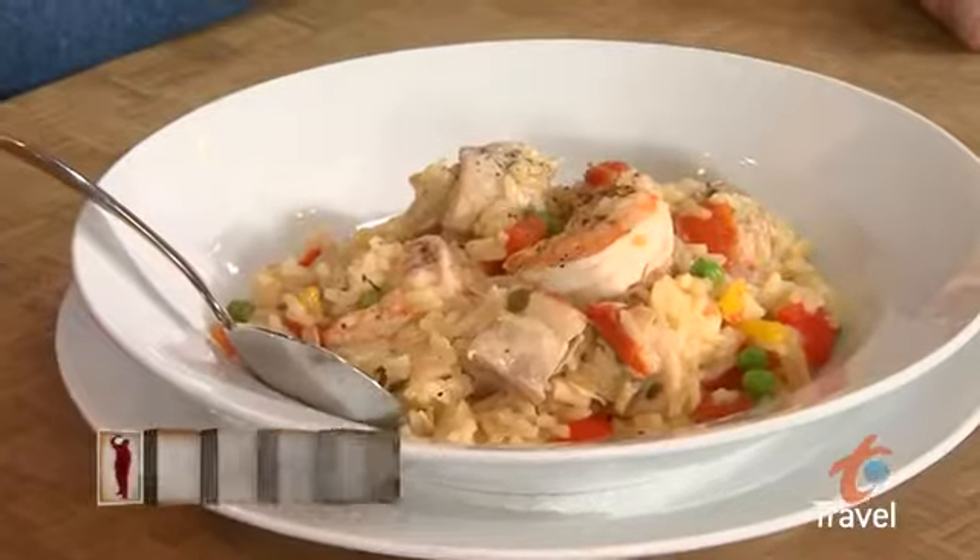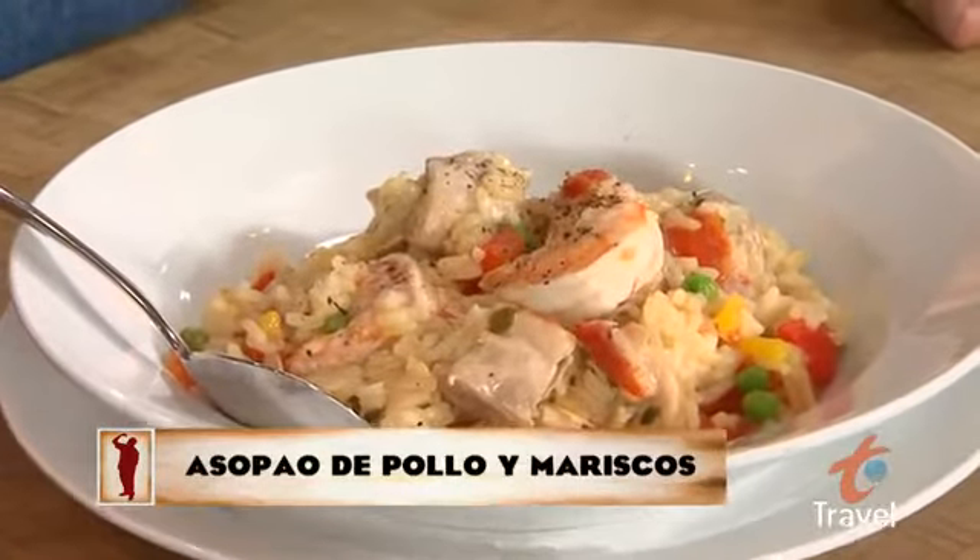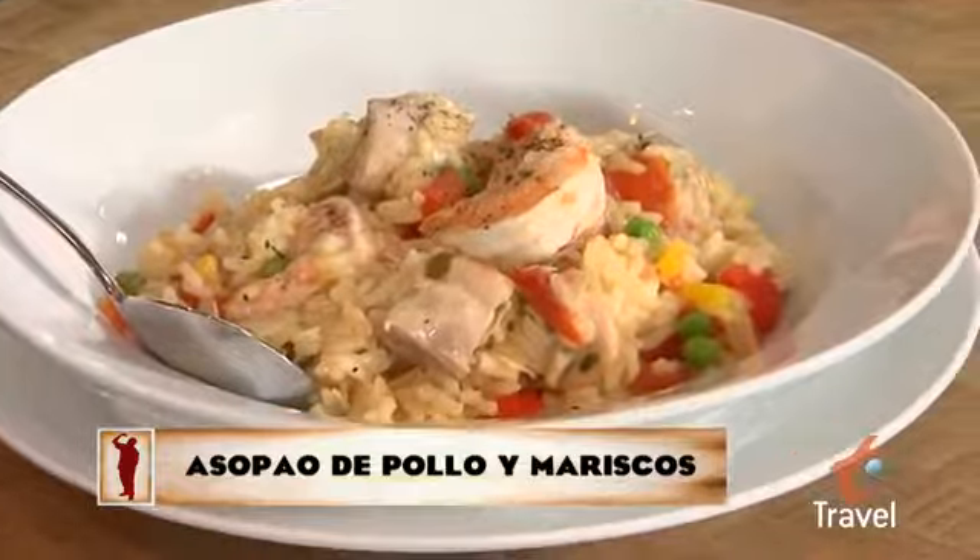Today we're making a classic Floribbean one-pot meal, asopal de pollo y mariscos. It's a chicken and rice stew with shrimp. You're going to love this.